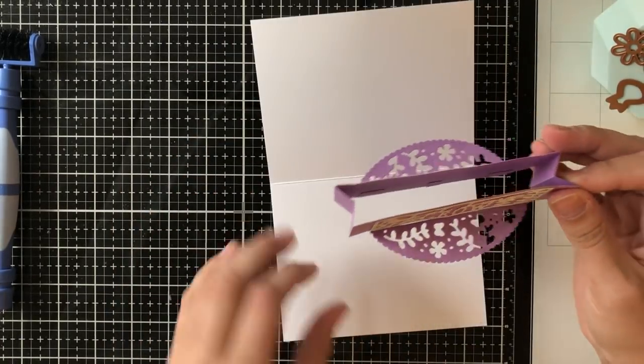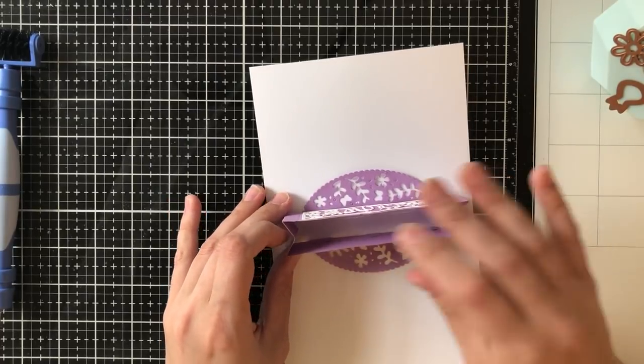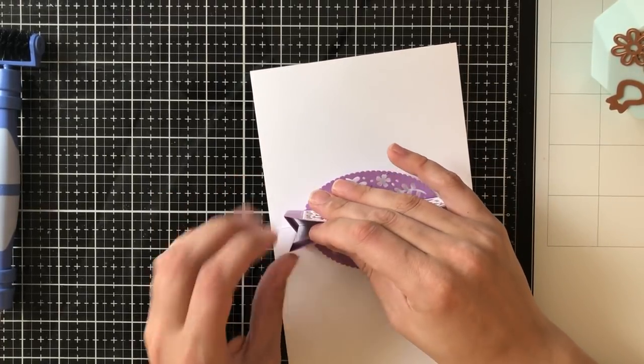I'll do as best as I can — having the two creases there really helps — and I can peek into the inside of the box to make sure that it's lining up correctly.